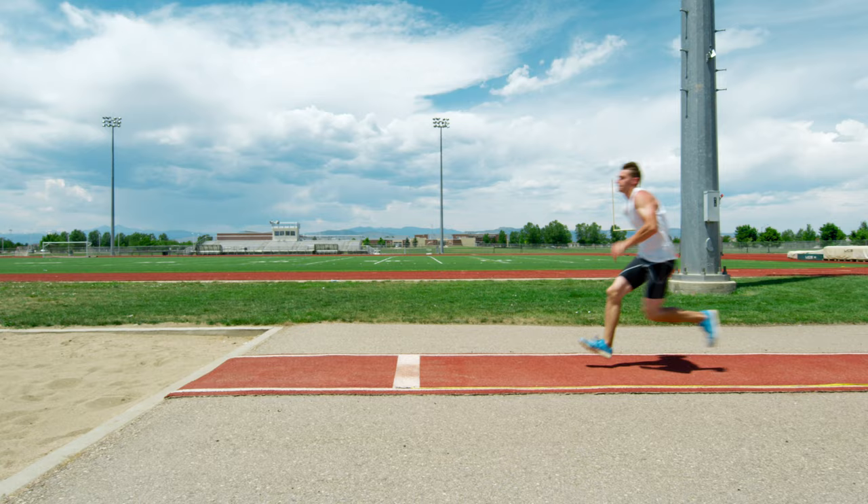I think every coach who's coached a long jump has made it at one point, because to get a lot of height, these kids have grown up playing basketball — they will drop their hips and jump straight up, because that's how you do a layup or dunk a ball. We've put so much energy into the penultimate step that we've lost a lot of what we've been trying to do everywhere else.